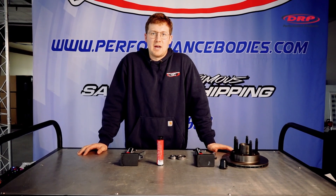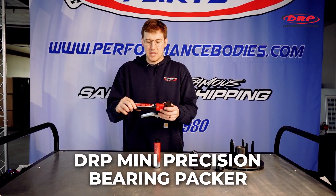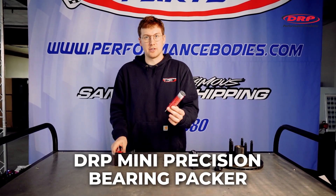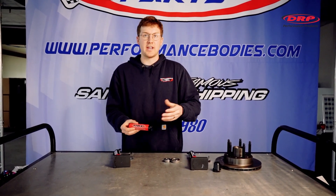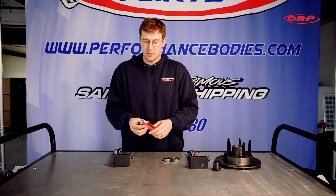Hey racers, Alec here at Performance Bodies to talk about a new product from DRP — the mini precision bearing packer, as well as the hundred gram tube of grease. This is the DRP low drag grease that we already have in the 50 gram range, but now they offer it in a hundred gram tube.